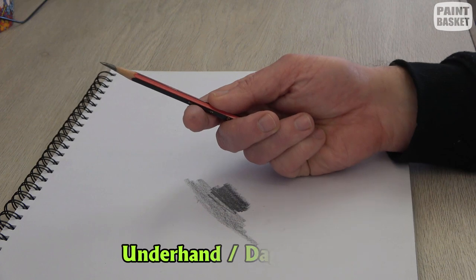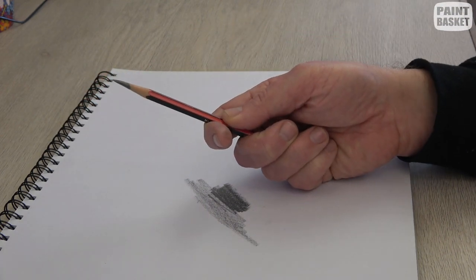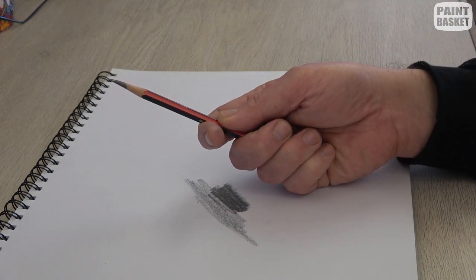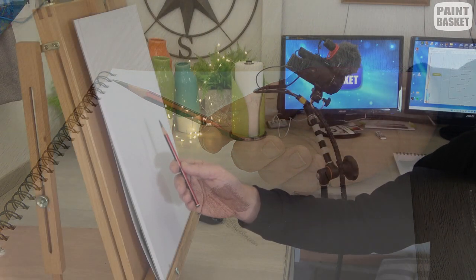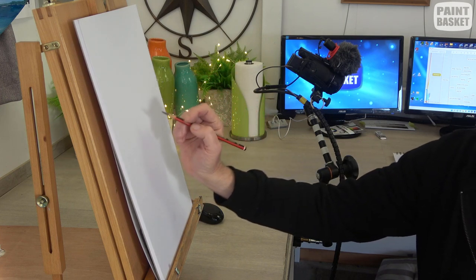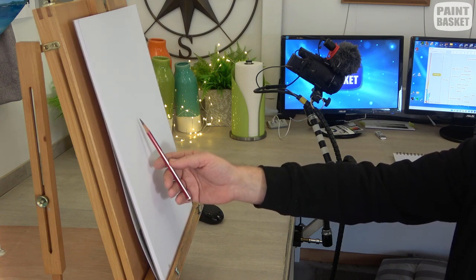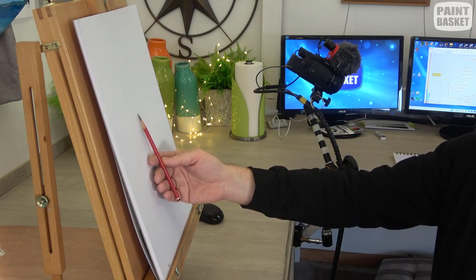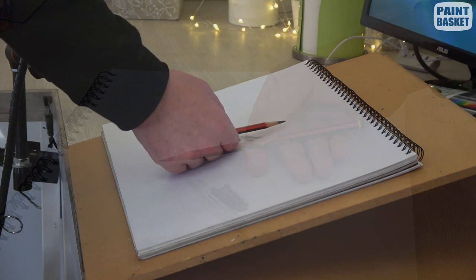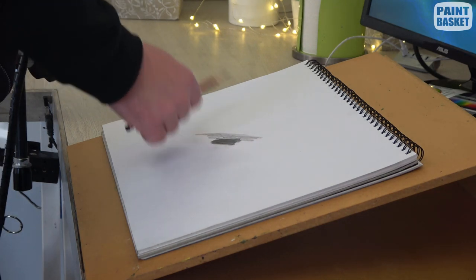The next grip is called the underhand grip, also known as the dagger grip. You hold your pencil further back as though you're going to stab with it. This grip is for when you're sketching upright — you can have a nice extended arm and do gestural strokes. It's not a grip you can really use when your drawing is lying flat, but if it's at a slight angle and you're standing, the underhand or dagger grip works nicely for construction and sketching work.